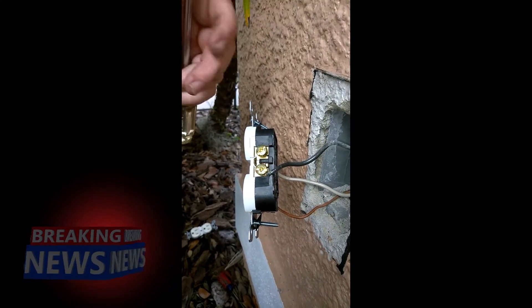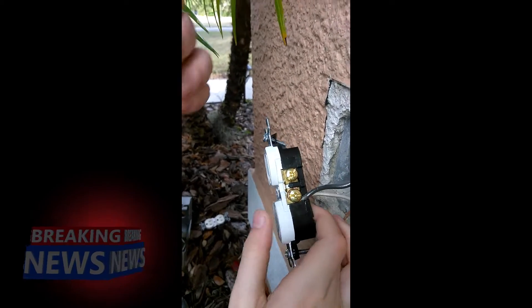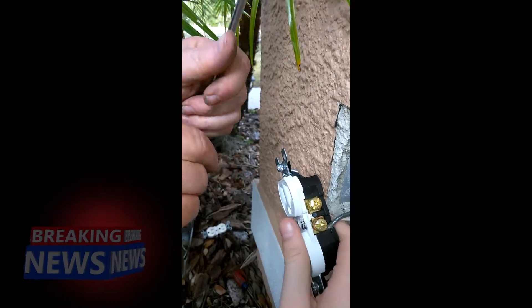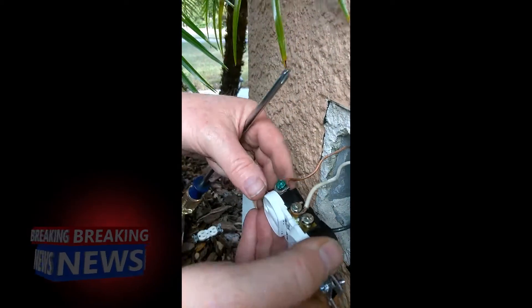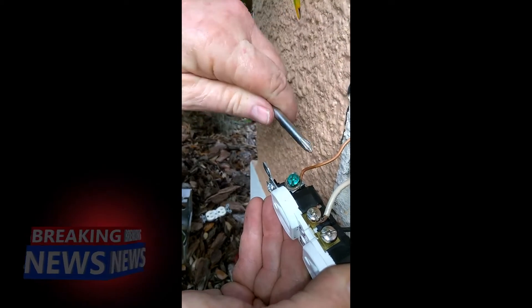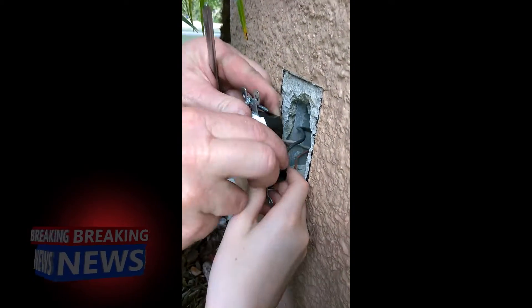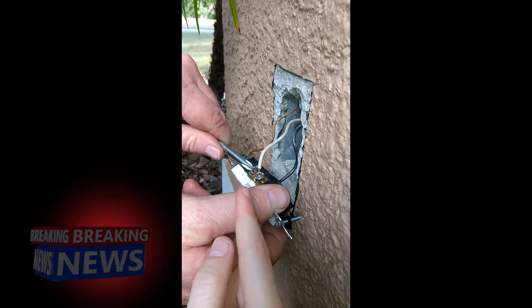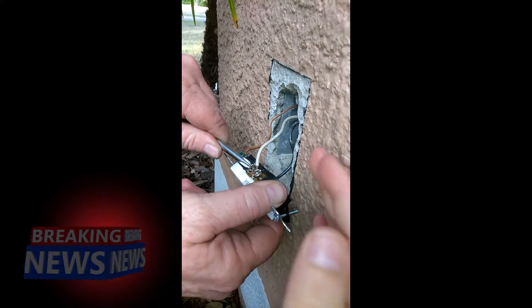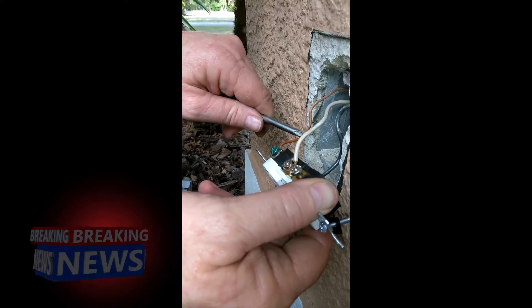Another thing to remember: the wire curves the way you tighten it. So the black wire would curve up and around, the white wire curves down, and also the grounding wire curves down — as you can see. And black goes on brass, and white goes on silver, which is the closest you can get to white on screws. And the ground wire always goes on green.